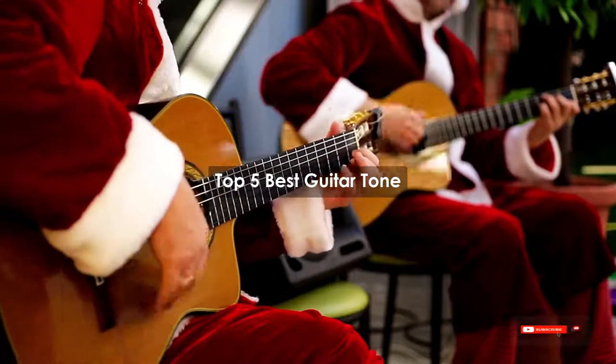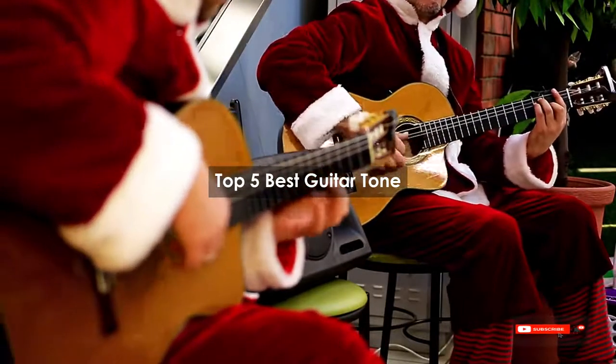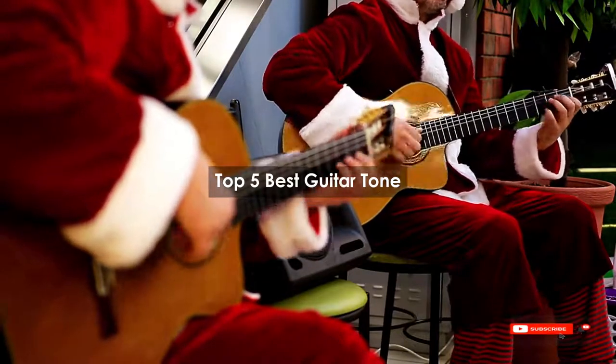Are you looking for the best guitar tone? We will review some guitar tone products based on thousands of user ratings. Hope our top 5 best guitar tone picks will be good for you.